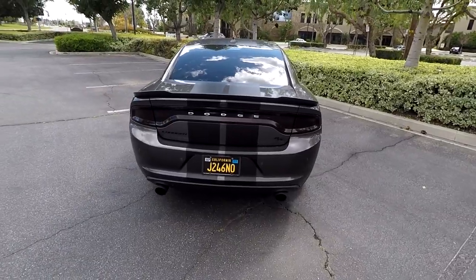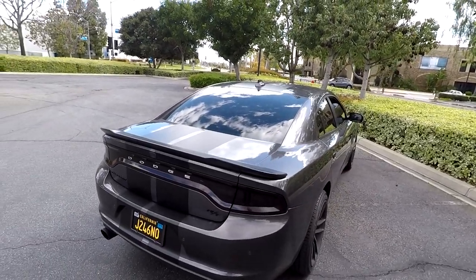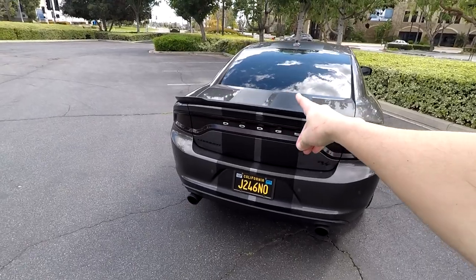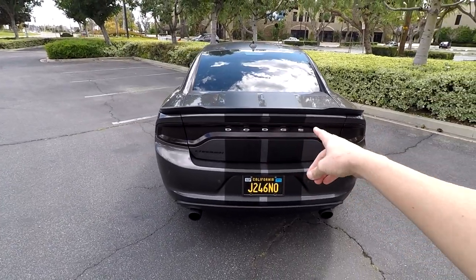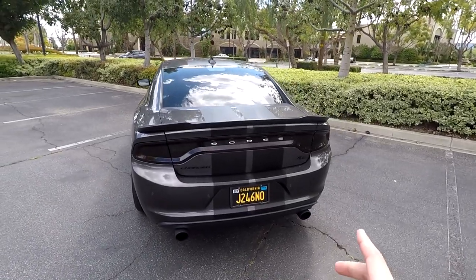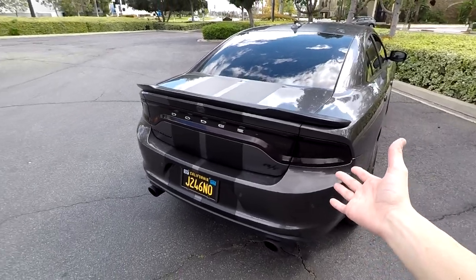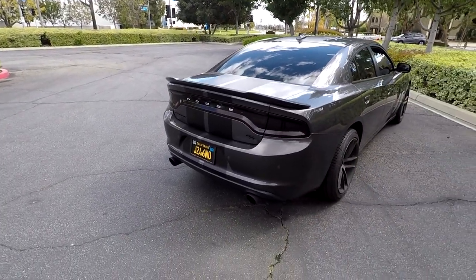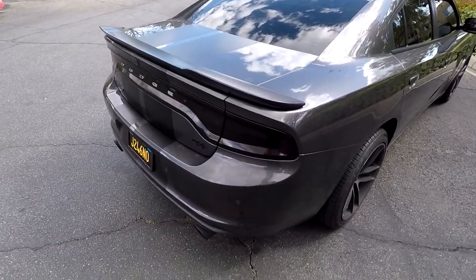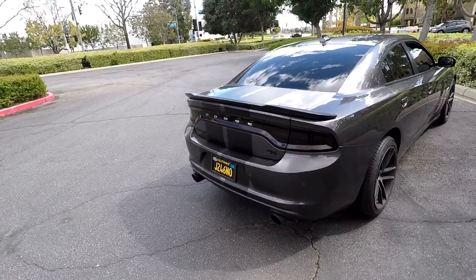I personally think they look really slick. I wasn't sure whether or not I was going to like them or just take them off after a few weeks. I also went ahead and did the black taillight tint when I got the stripes, and I honestly think it complements the look. I really wanted to set this thing apart from the regular RTs, because there are a ton of granite crystal RTs and you can't even tell the difference between RTs and SXTs unless you look at the badge.